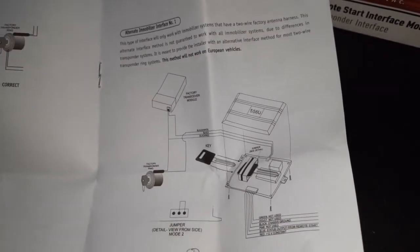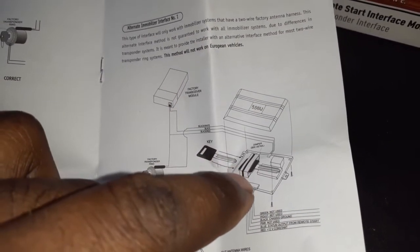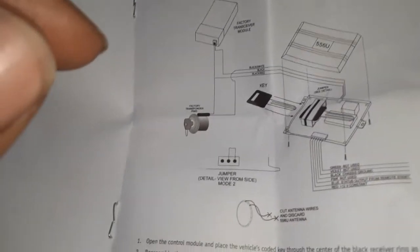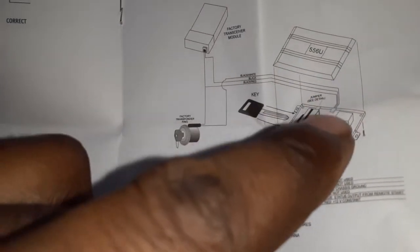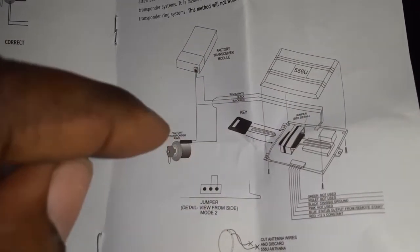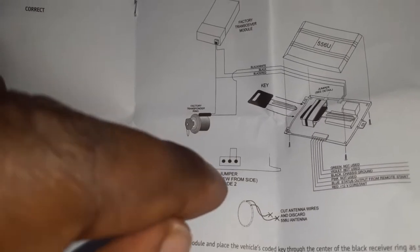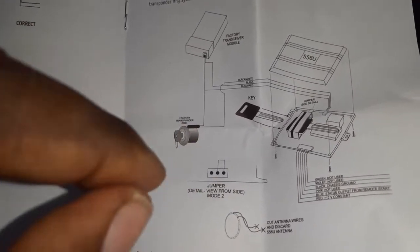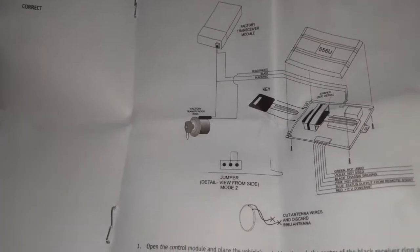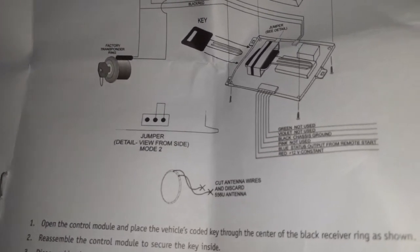Remember what I told you: you take it off, put the key between the plastic parts, and the rest of the key rests on this little foam piece in there. Then you put the top back on and run that wire up to the tumbler. This jumper here is for different modes — you can switch it for European vehicles — but I've never really had to move that.